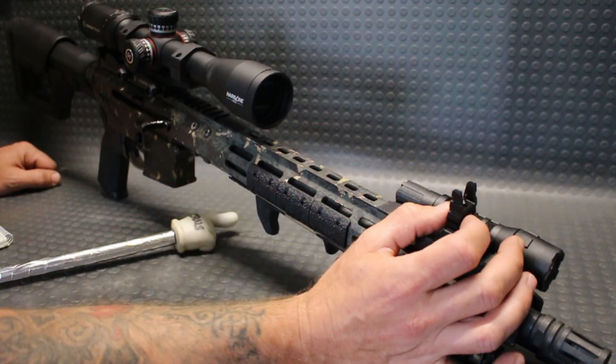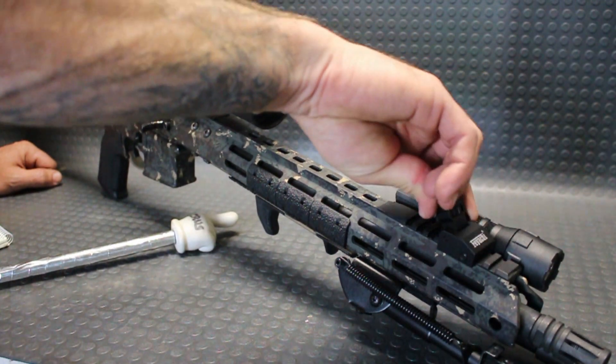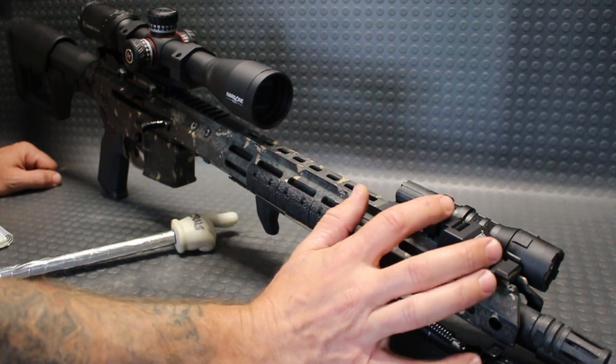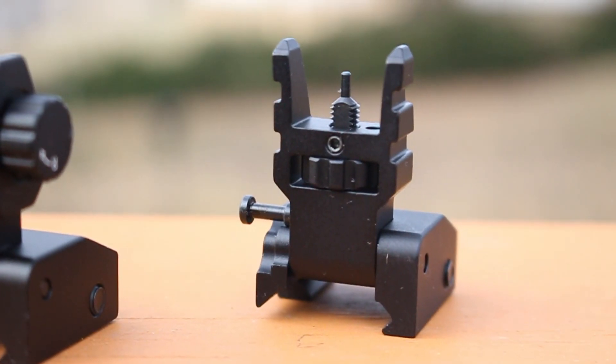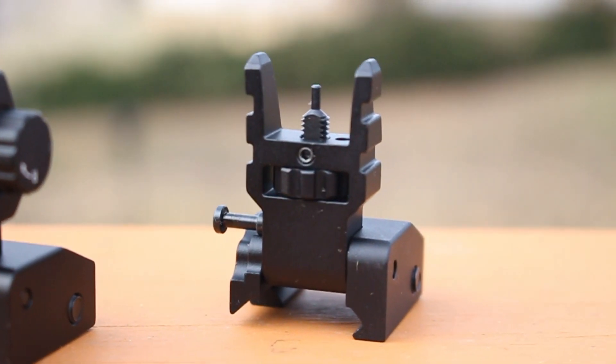Here is the tool-less adjustment — you just give it a twist in whichever direction you need. If you're worried about that being bumped while on your rifle, because the adjustment is quite exposed, they do have a very small locking allen key in there that you can twist to lock the adjustment once you get it where you need it.